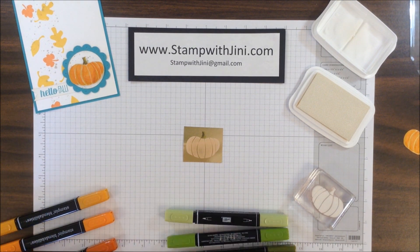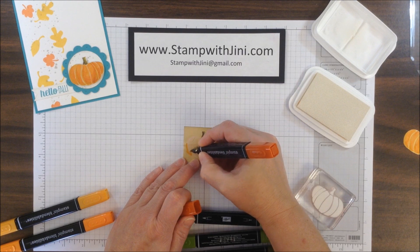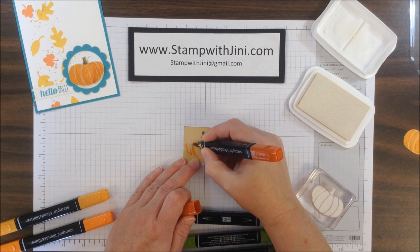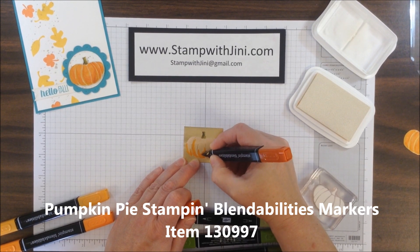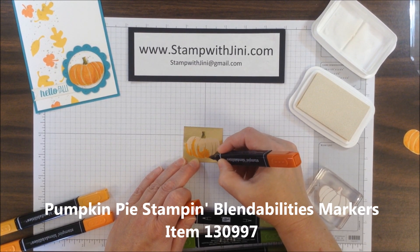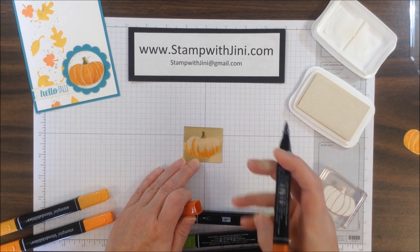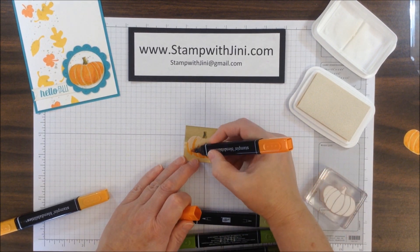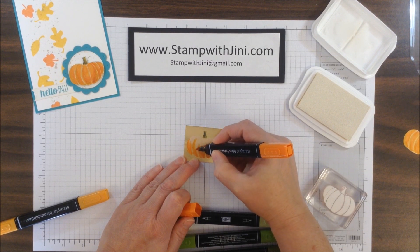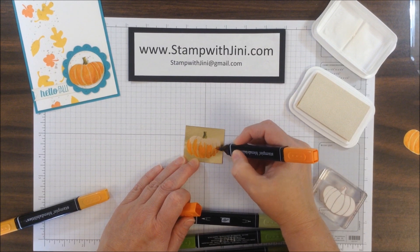That's how this works on this particular technique. It isn't supposed to fill in and glide like it normally would on a project where you're using your Blendabilities. You might notice that there's a little bit of white showing up on your Blendability tip — it's okay, don't worry about it. I have done quite a few of these and have not found that it creates any problem when I use my Blendabilities in the normal fashion on a regular project with our Whisper White cardstock.